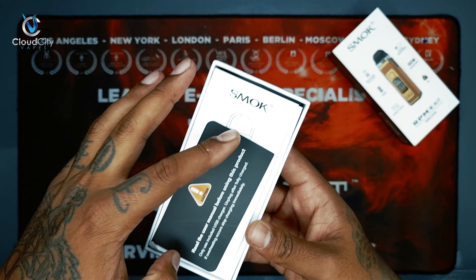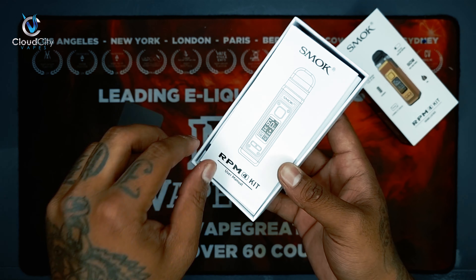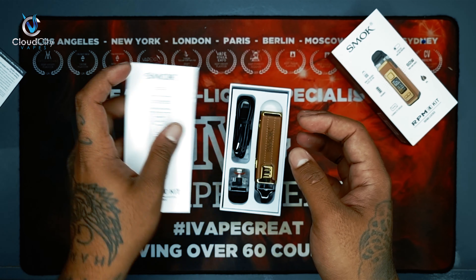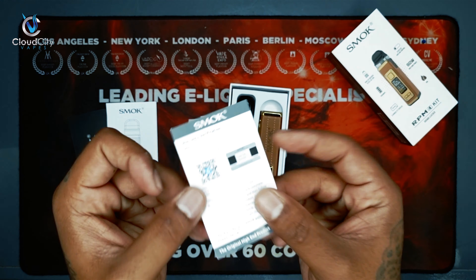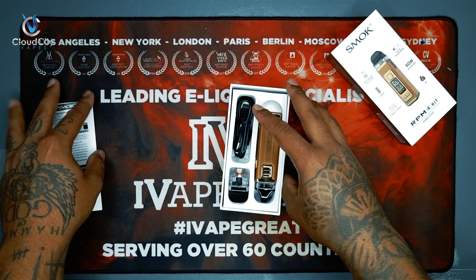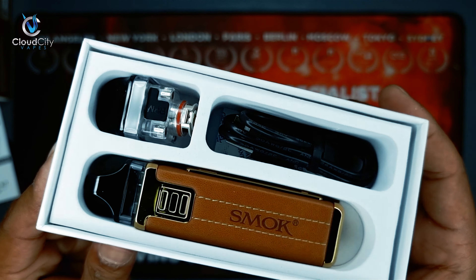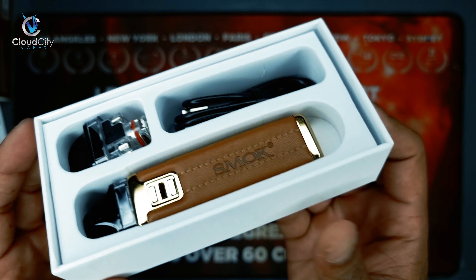So we have the Smok RPM 4 kit. On the front we can see the coil, the battery, the display and the power. And also the 5ml capacity. On the side we can see the manufacturer's specifications and on the back as well. What does the kit include? It says right on the back.